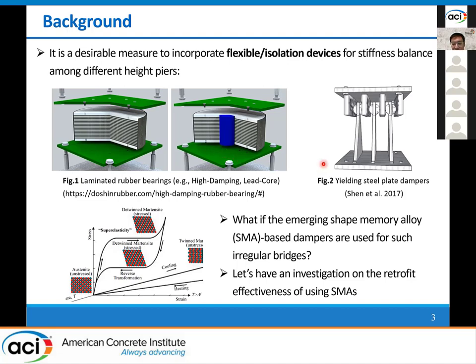Considering this, some other flexible dampers like the steel plate dampers can be used. These dampers work only in the horizontal direction with little effect on the vertical resistance, and thus their strength and stiffness can be designed as needed. So what if the emerging SMA dampers are used for such irregular bridges? In this study, we are going to investigate the retrofit effectiveness of SMA dampers for the unequal height bridges.